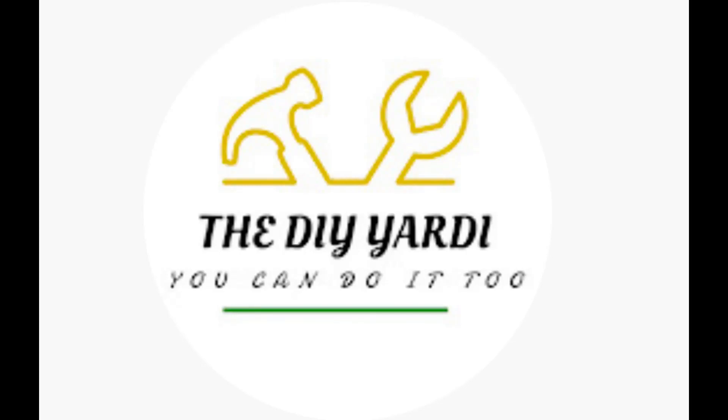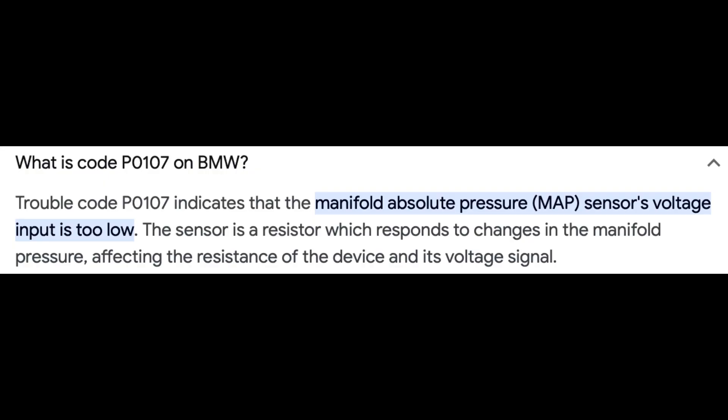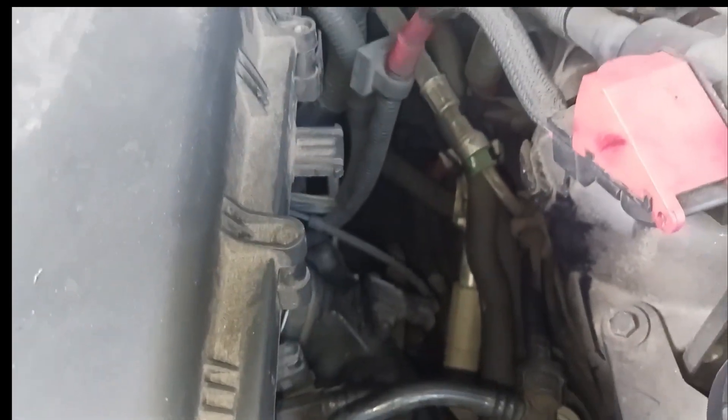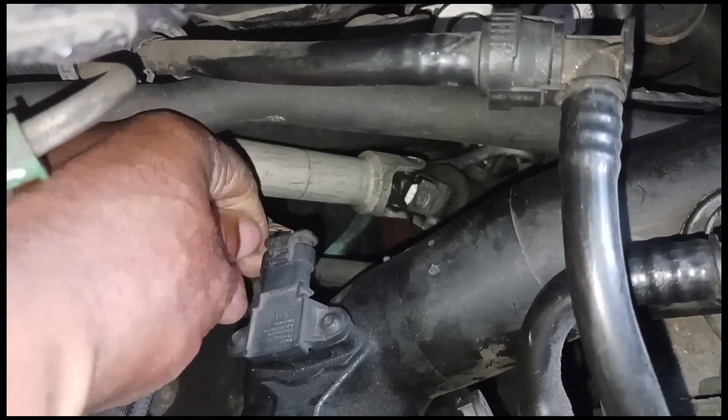Welcome to my channel, I am the DIY Yachty. In this video I'm working on a 2013 BMW X6 that has a P0107 code, which is the MAP sensor — the manifold absolute pressure sensor. It's located in the intake manifold on the driver's side of the engine, right here by the steering knuckle. I'm going to replace that sensor with a new one. I'll have the link in the description box below for the replacement part.